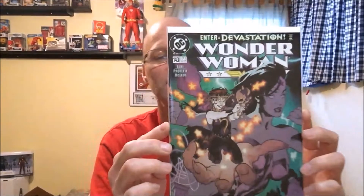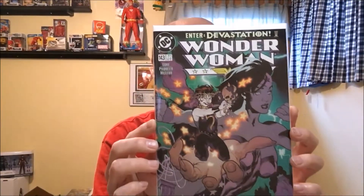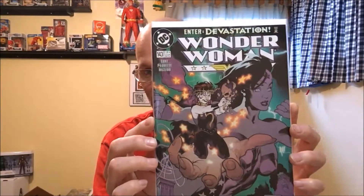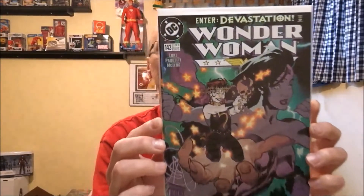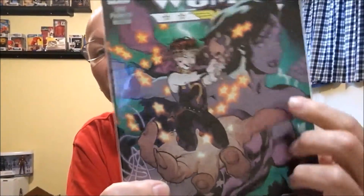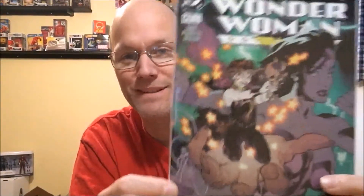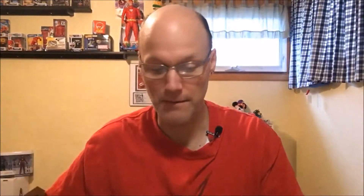Now we have more Wonder Woman. This is number 143. This is the first appearance of Devastation and this is an Adam Hughes cover. I'm trying to figure something out — here's Wonder Woman, here's her arm, here's Wonder Woman's other arm. Whose hand is that? Because I don't see any other person on this cover, so I can't figure out who that is.